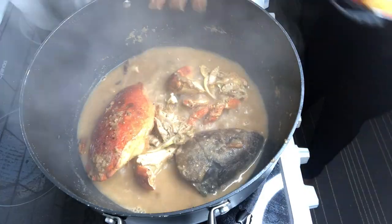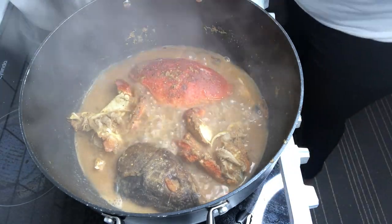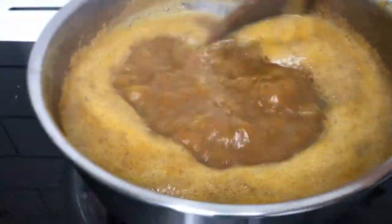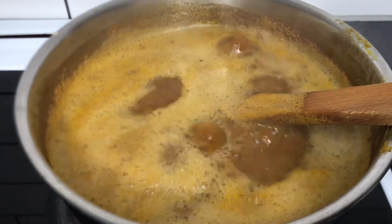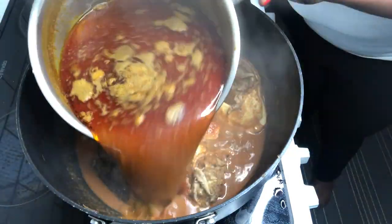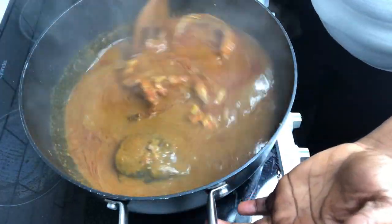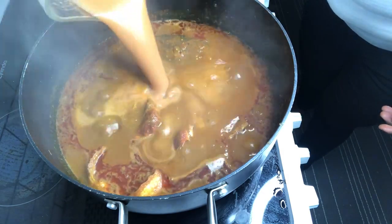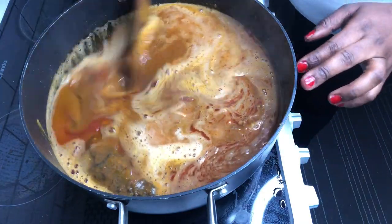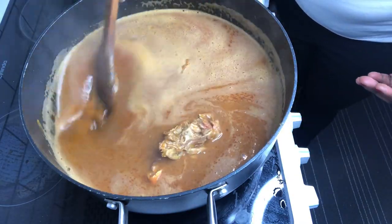I go ahead to add my homemade tomato paste — I've also shared a video of how I make it, I will link everything below. You just allow it to steam for a good seven minutes. My palm nut base has been cooking for the past ten minutes, so it's perfect. Now it's time to go into the base of this soup. I add the blended vegetables and about one and a half cups of water, then allow it to boil for the next 10 to 12 minutes.